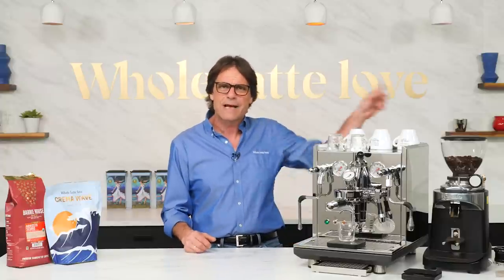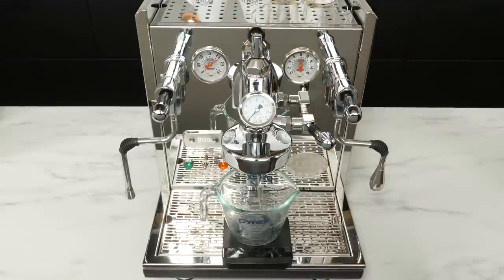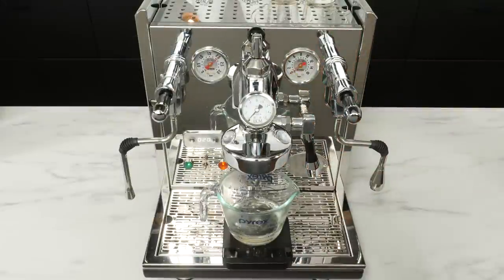If using another manufacturer's E61 machine, flow rates at various valve positions will likely be different. Use the link up here to read how to measure flow rates. It's simply opening the valve to a position, running the pump for 20 seconds, measuring the amount of water that comes out in grams or milliliters, and dividing by 20 to get the flow rate in grams per second at that valve position. Once you know the flow rates for your machine, you're ready to start profiling with flow.